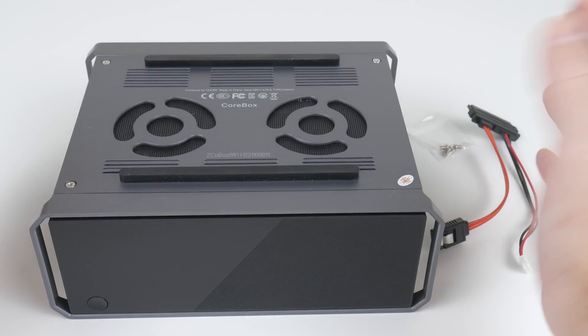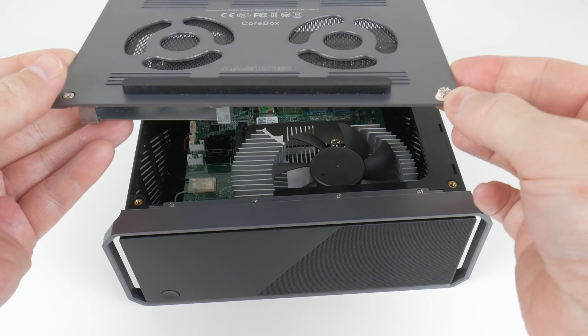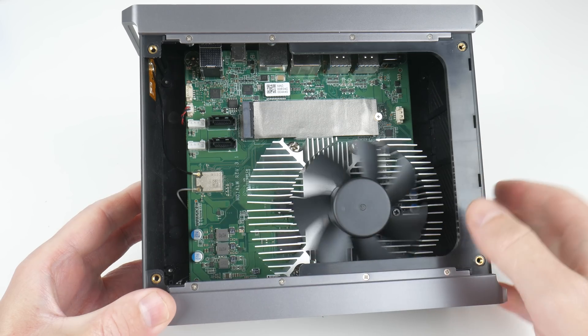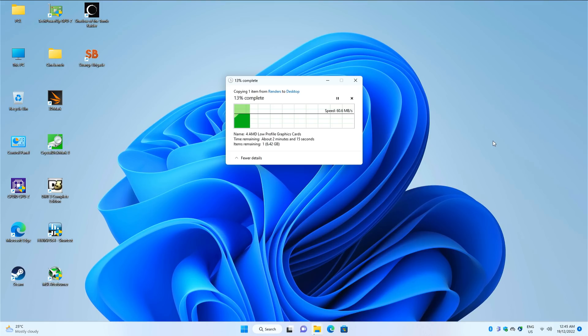There are four screws here, you can easily access the machine. The memory and the Wi-Fi module are all soldered onto the main board. The only thing you can upgrade is the storage, so you can replace the M.2 NVMe with something better, and you can also install a 2.5 inch SATA SSD using the supplied cable and screws. Wi-Fi and Bluetooth comes from Intel. We have the Intel AX201 Wi-Fi chip, which is fairly decent, and connecting to my NAS over a Wi-Fi 6 router, I'm seeing around 60 megabytes per second of transfer rate. That is pretty decent.